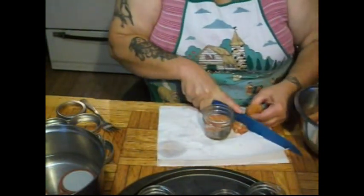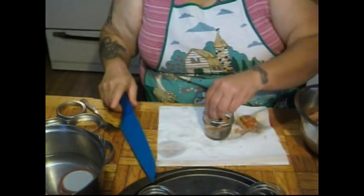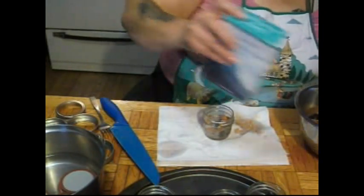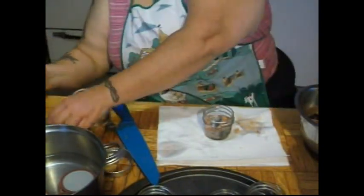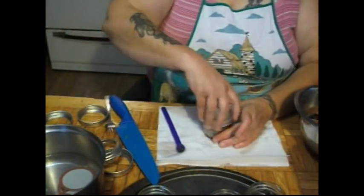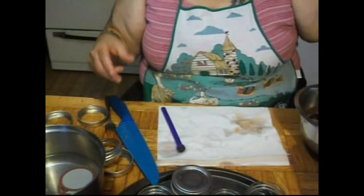Maybe I should have used half-pint jars, I don't know. We're going to put less than a half a teaspoon of salt because remember I soaked these in salt water, so we don't want to put too much salt in there, but we want to make sure we have enough. Then these are all going to go in the canner.